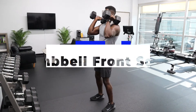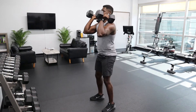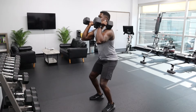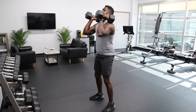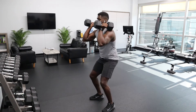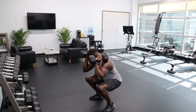Here is the dumbbell front squat, which you can do without the band. This would technically be the number one exercise — the dumbbell front squat. It's great for the quads. If you want to add tension, just don't go all the way to the top; keep the tension on the muscle — that's how we do it.